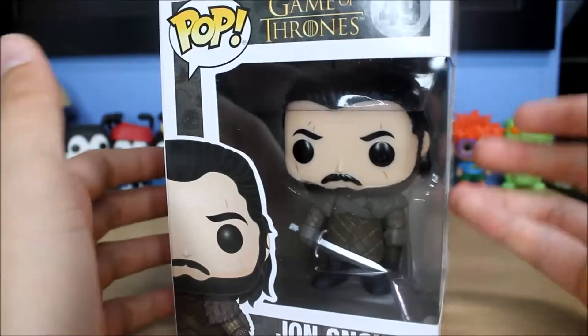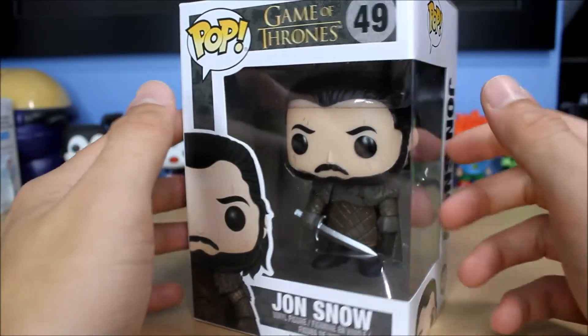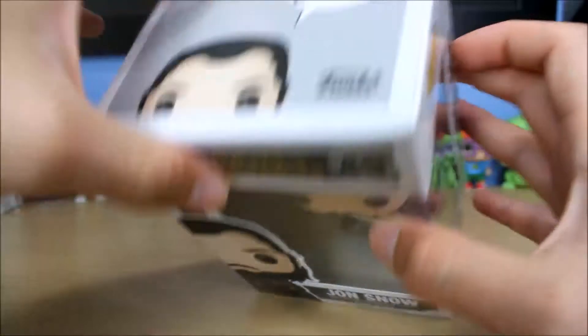There are several other versions of Jon Snow, of course, but those aren't the more recent one like this. This is the one I would prefer over them. Anyway, that's why I bought it — let's open it up and take a look at him.